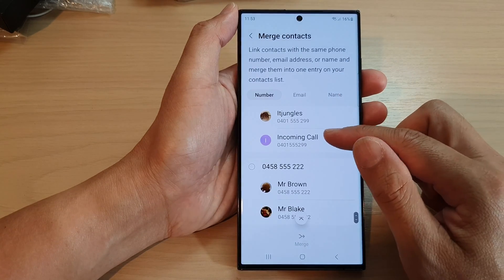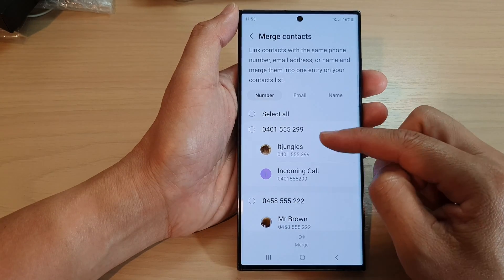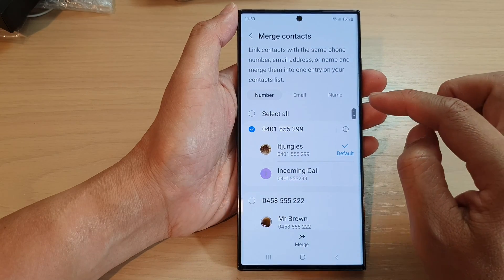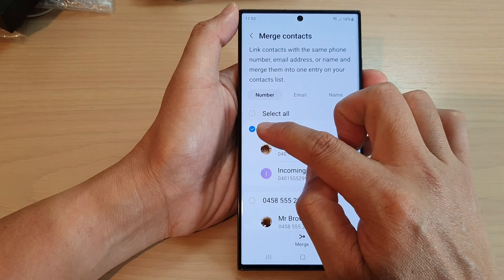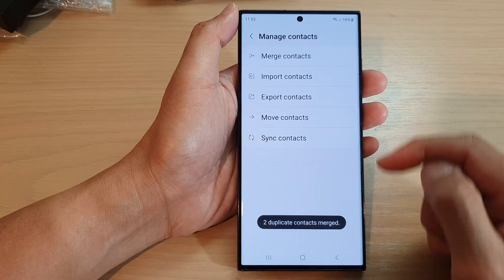Now go through the list and select any duplicate contacts to merge. These two contacts here have the same number, so I can merge them. Tap on the radio button and then tap on merge. This will allow you to merge the contacts.